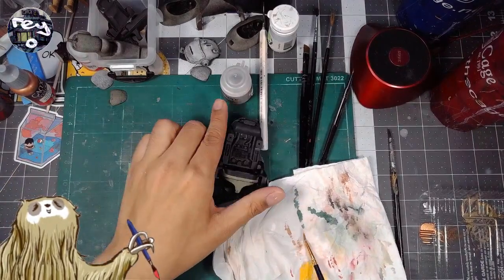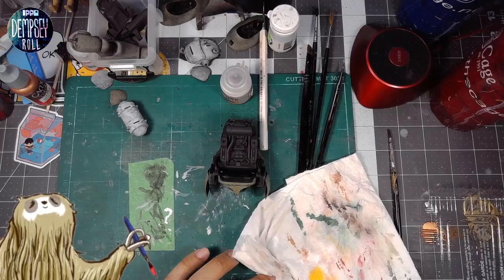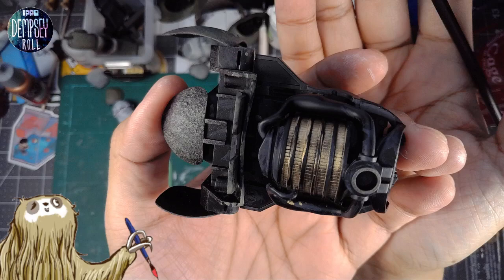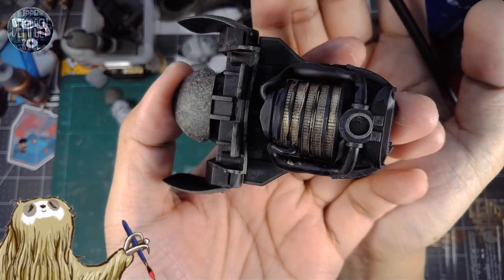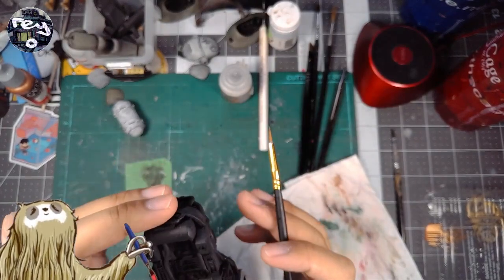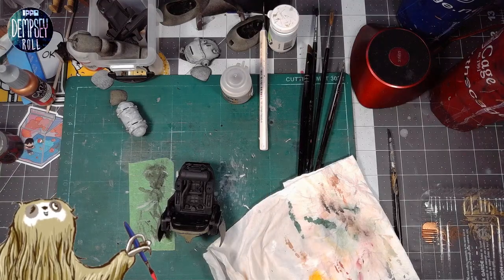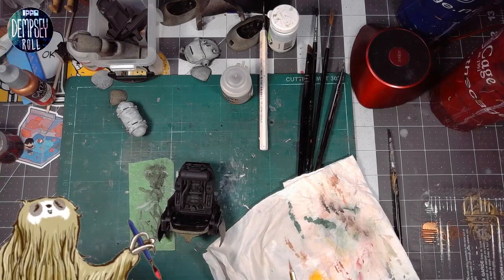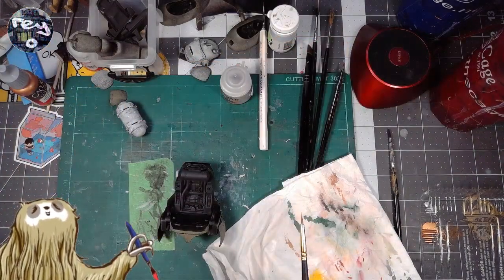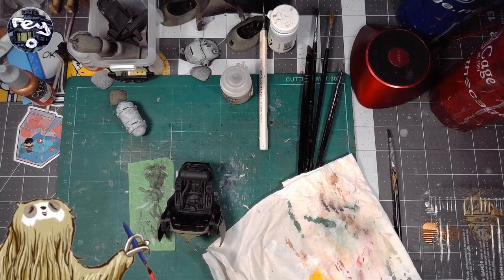There are some silver parts here — we'll get those. This is what we've done so far. It looks a little patchy; we'll get another layer of paint on there. But we're going to work on the silver parts now.